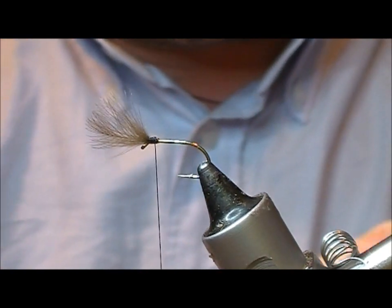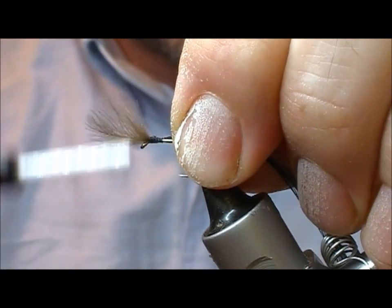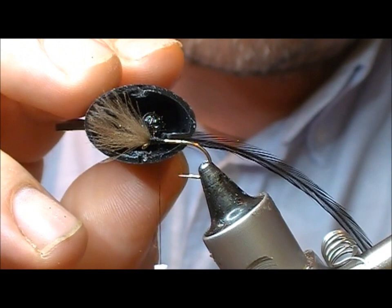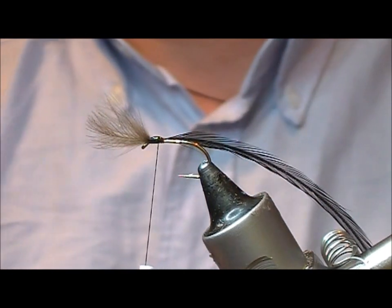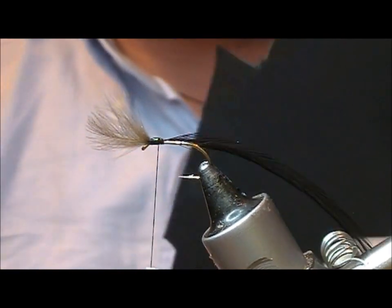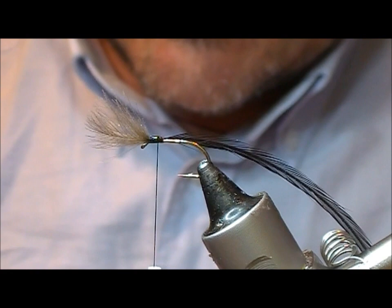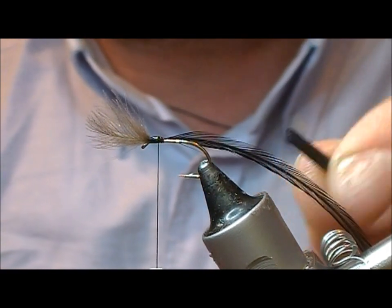What I'm going to do now is tie in a black cock hackle - again a little bit of superglue. And then for the body we're going to use 2mm black foam. We'll cut a strip off this roughly the same thickness as the foam is wide, so that'll end up square edged.